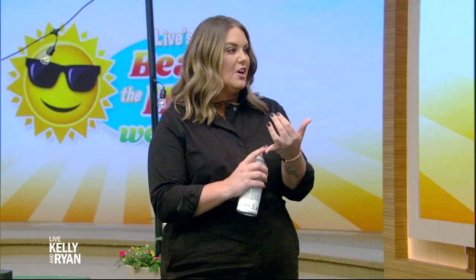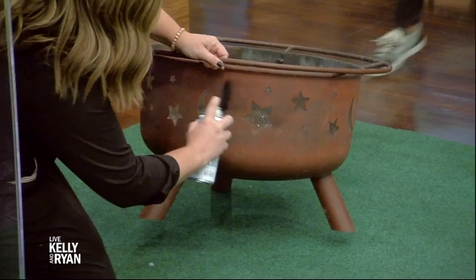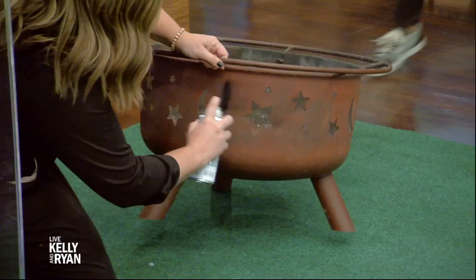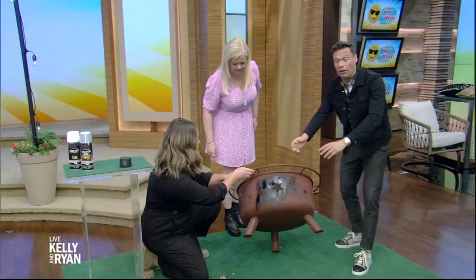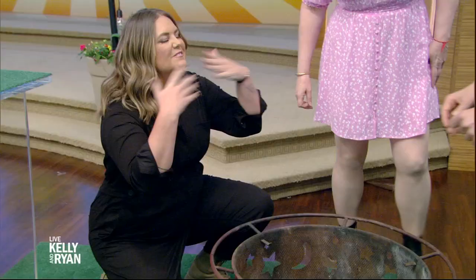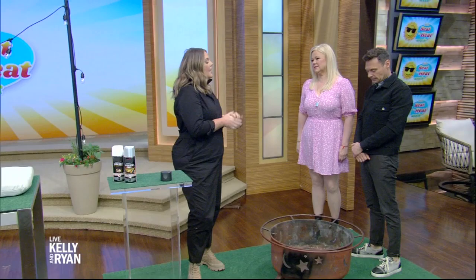This works on grills and fire pits. You want to spray just the outside, not the inside. I usually wear my mask. And I'll lift it and show you — it can totally bring it right back to life. This is such instant gratification. That's the thing about spray paint.